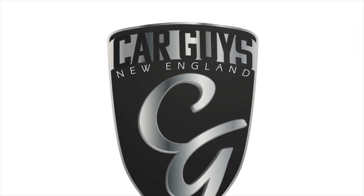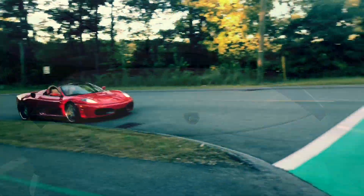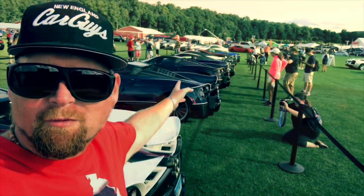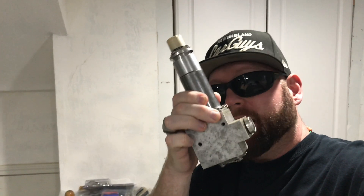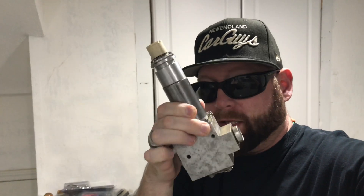This is Car Guys New England, your YouTube channel for anything automotive. This is Jay with Car Guys New England, and today I have the valve that actually started it all for the lowriders. This right here is an OG 8L dump valve out of a B-52 bomber. So let's take a look at this.